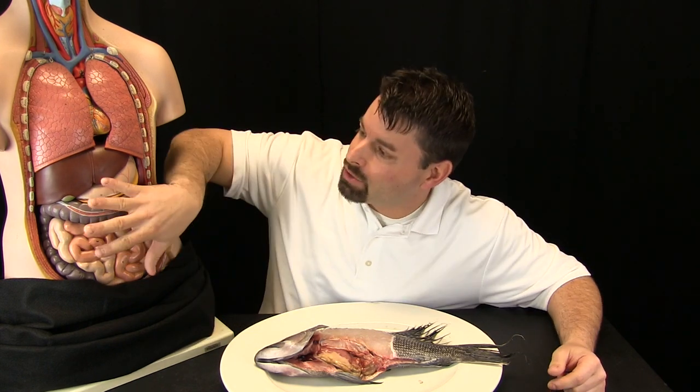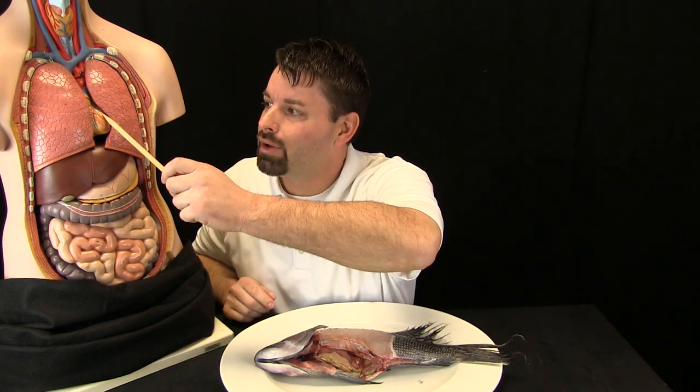Rachel's lungs take oxygen from the air and put it into the blood. Rachel's stomach and intestines takes food that she eats and puts that into the blood. And the heart is the thing that moves that blood all throughout the body to all those cells.